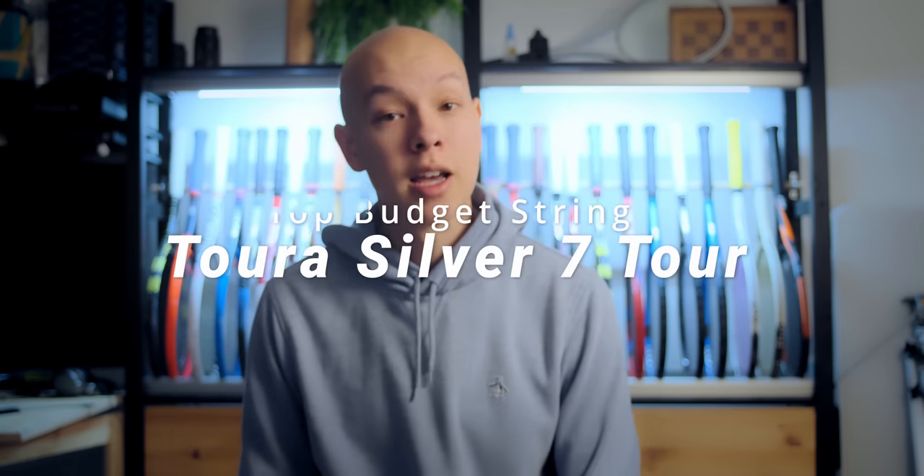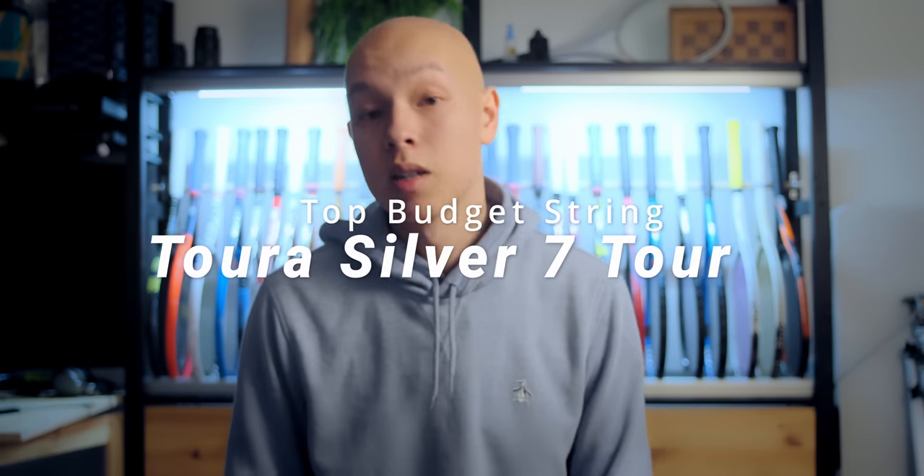Next up is Tourna Silver 7 Tour. This string is pretty widely available and I think it's one of the best performers for the money. The tension maintenance is at the top of the list on Tennis Warehouse's string database. It has a little bit of a firmer feel, still crisp, and it has a little bit of a shape but super mild — so you're getting a little bit of extra spin compared to a round string, but great control compared to something more aggressive. It's definitely going to be better for a more advanced player as snapback is not amazing, so it does take some swing speed and force to get the string to perform well.